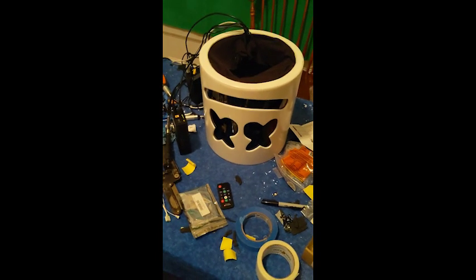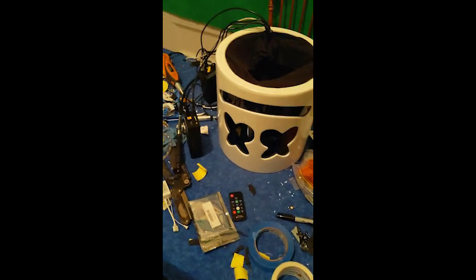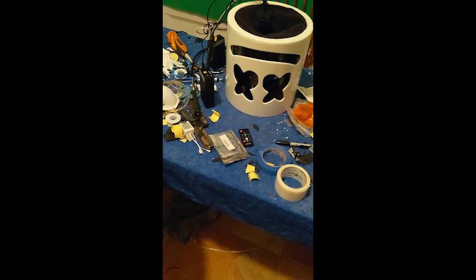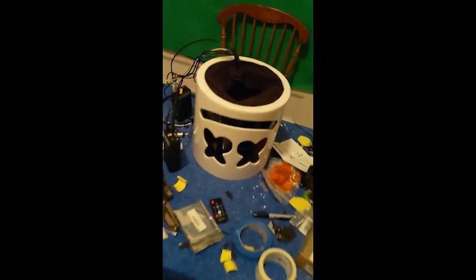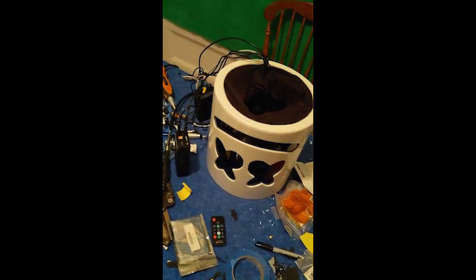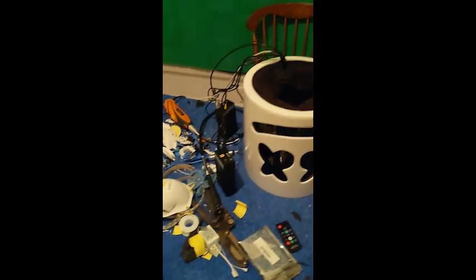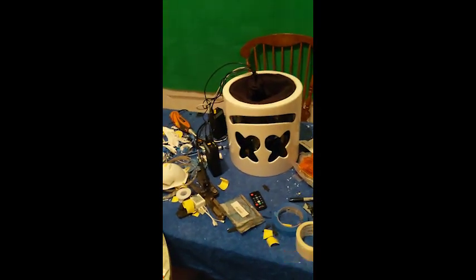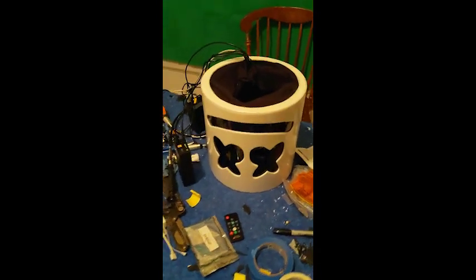So I had an old computer I wasn't using, took the power supply out — really super easy, literally just unscrewed it. It's 12 volt, just came out of a regular computer power supply. I literally pulled one plug out, cut it — there's two lines, a black and a red — and I used one of those green positive and negative connection pieces and spliced into that.